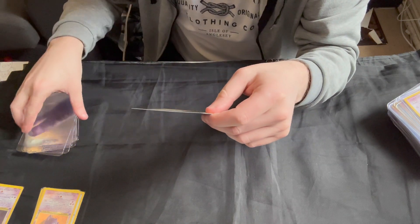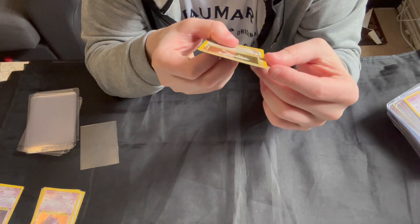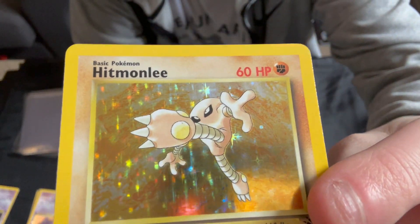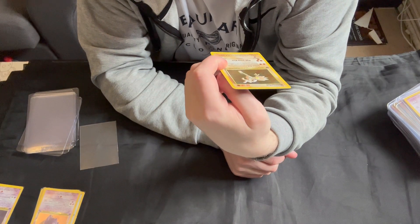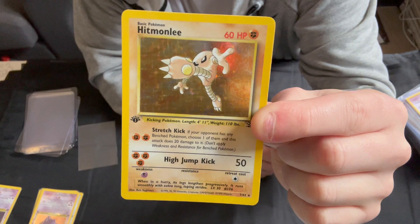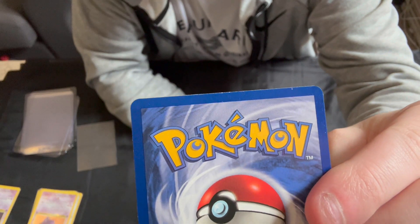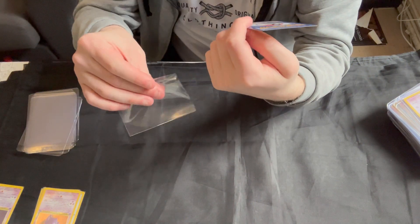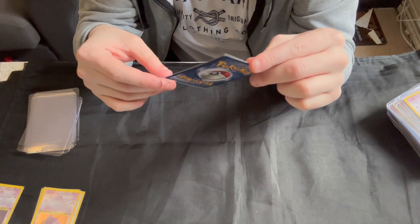We've got the Hitmonlee. There are a couple of shallow print lines near the top — I don't think these are scratches because they are completely straight, so I'd suggest they're probably print lines. Centering is very nice. If we look on the back, there is a bit of whitening along the top, a little bit more down the side, but nothing major. To me, that qualifies as a near mint card — another nice one.